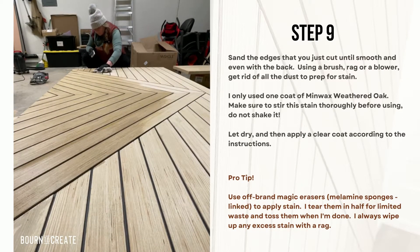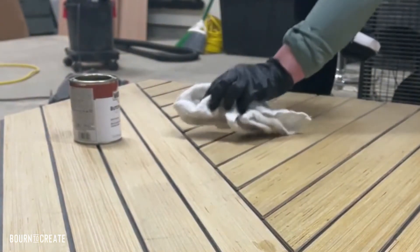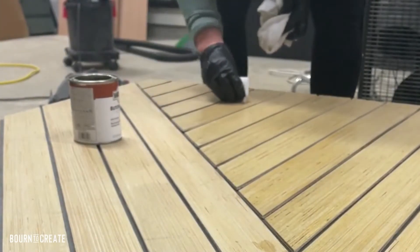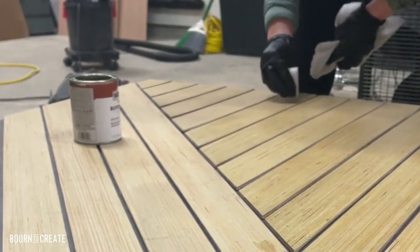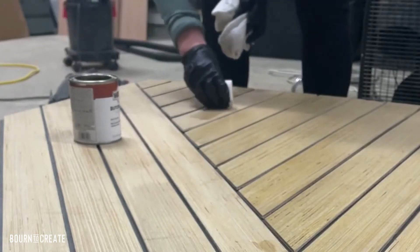Lightly sand all of the edges that you just cut and then dust everything off to prep it for the stain. I usually take a brush and sweep out all of the grooves and then use a mini blower to blow everything off. You could also use a vacuum if you're worried about dust. I did one coat of stain which was Min Wax Weathered Oak and one clear coat. One of my best hacks is using off-brand magic erasers — I get a quantity of a hundred off of Amazon, tear them in half and use them as needed. They give a nice even coat and then I always go through with a rag and wipe up any extra stain. I link the brand I used in my Amazon storefront.